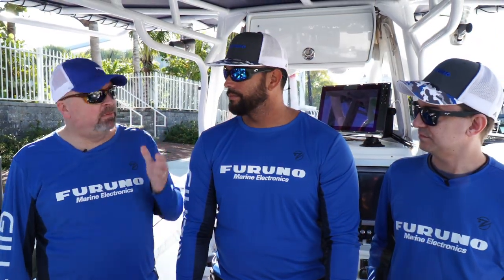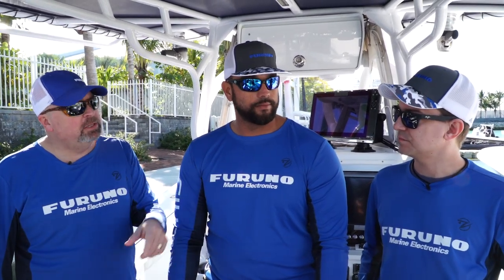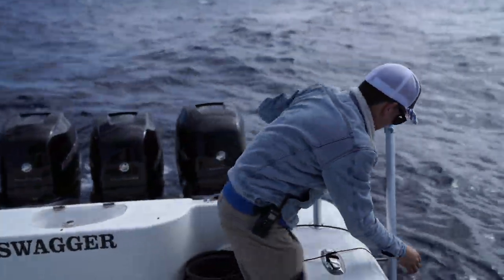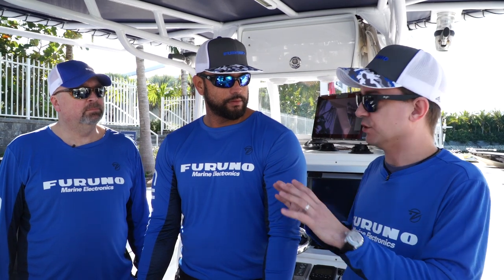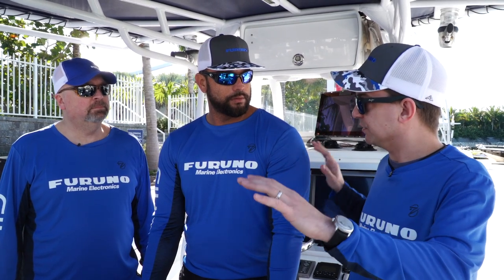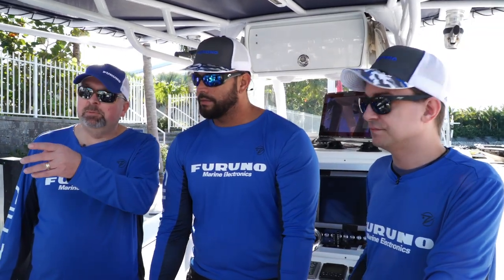Here we are on the System B boat with Captain Manny from Two-Konks, and Clayton Patterson from Furuno. With System B, we have a 16-inch display with a built-in two-channel chirp sounder. We're going to use the B275 LHW transducer just like all the other boats. We also have a Doppler radome, which is very similar to ours. Like all the other displays, we've already updated all the software so everybody is up-to-date, and all the settings are in automatic so that everything is on an even playing field.